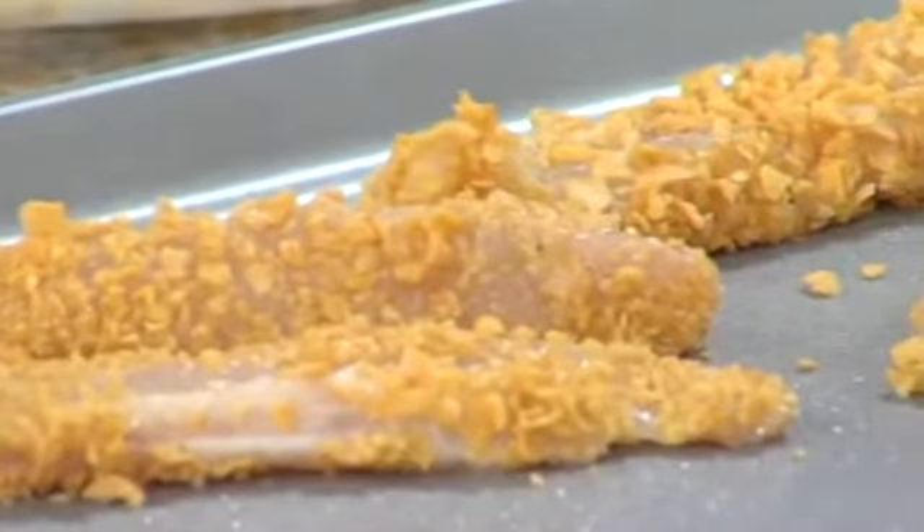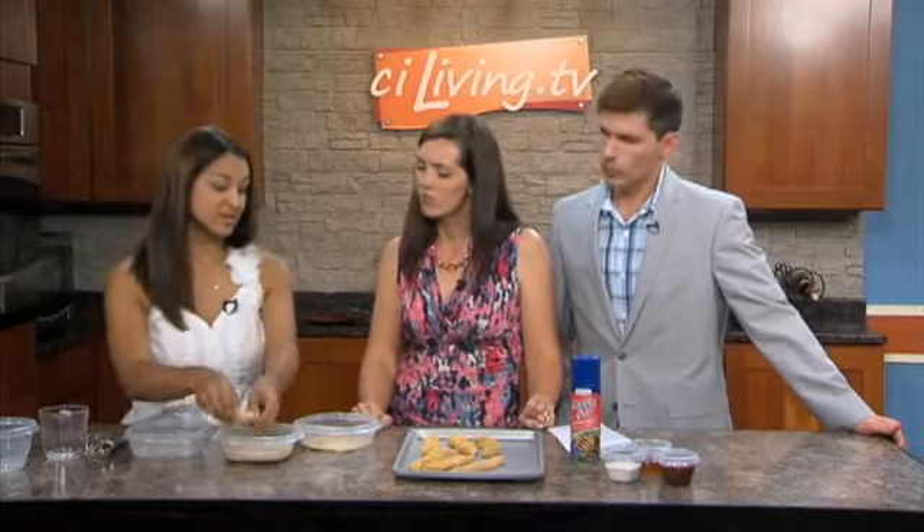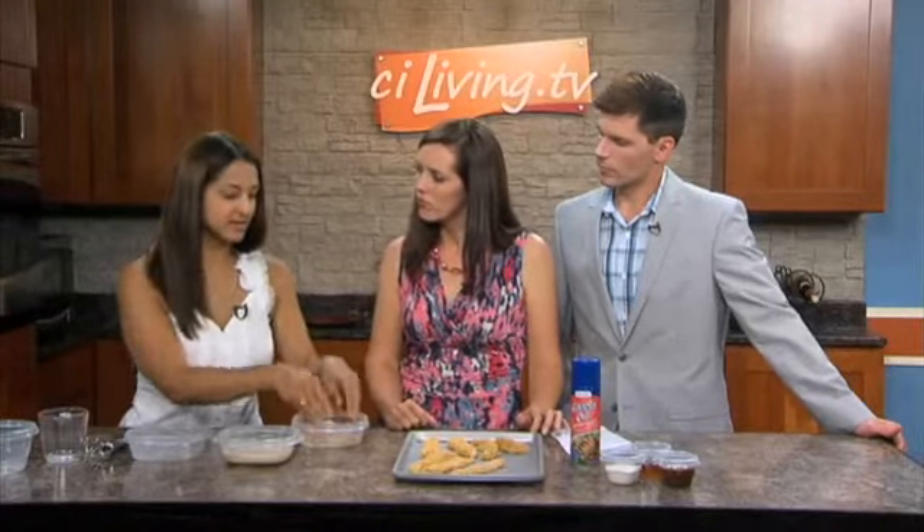You can grind the cereal in a food processor or use a mallet — put them in a plastic bag and get out some frustration — it's a great way to get the family involved. The oven is preheated to 400 degrees, and it's going to take about 20 minutes. Then we'll serve them hot right out of the oven — crisp and delicious. If you use bigger pieces of chicken, you may need to cook a little longer, because these thin strips significantly cut down on cooking time.